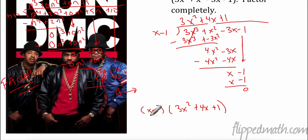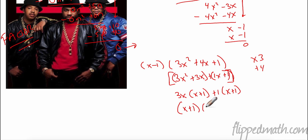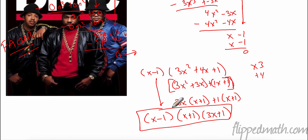So my factors are x - 1 and 3x² + 4x + 1. I already know x - 1 is part of my answer, but can I factor 3x² + 4x + 1 further? First times last — are there two numbers that multiply to 3 and add to 4? Yes. So this becomes 3x² + 3x + 1x + 1. Grouping: 3x(x + 1) plus 1(x + 1), giving me (x + 1)(3x + 1). And don't forget we already said the first factor is x - 1. So I did the polynomial division and then factored everything else out.